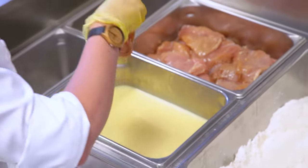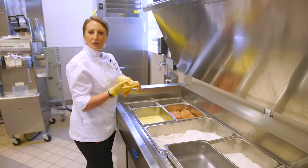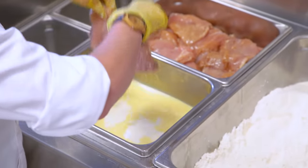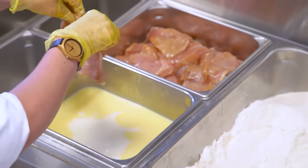This is just eggs and milk that we use to make sure this flour really adheres to the chicken and gets that nice crispy coating that we love. So we just do a nice little dip in here and give it a little shake.